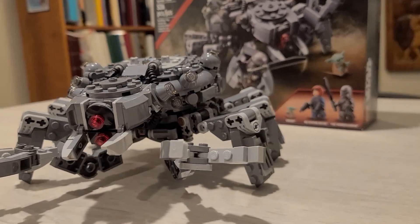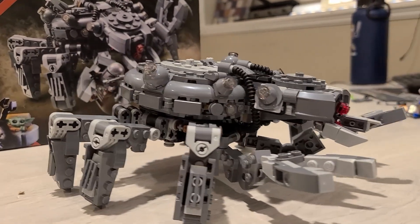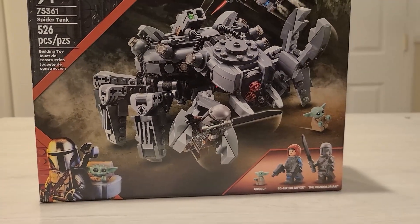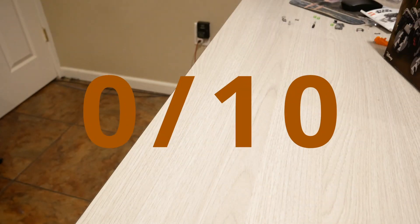Overall, I think this build is way more fun than I thought it would be. It's definitely great for kids and has a lot of play function — you can terrorize your minifigs. It's really cool, actually. And now the absolute most important thing: swooshability. Zero out of ten.